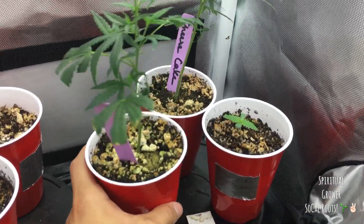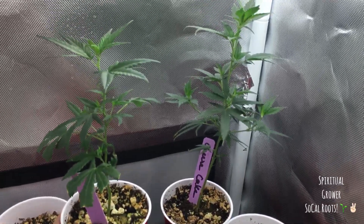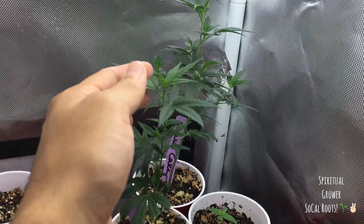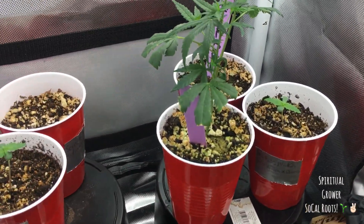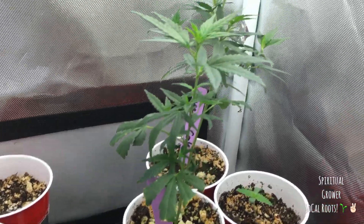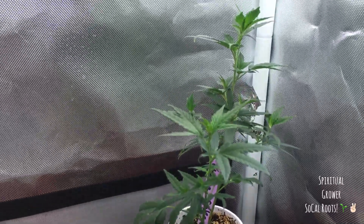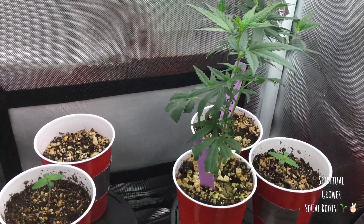I got two clones right here that I got from my local dispensary and they're both Cheesecake. I went ahead and found my dispensary's breeders to get a little more information on the strain, and it turns out — you're not going to believe this — but this plant flowers and ripens in six weeks. This strain, in six weeks, it's ready. That's ridiculous. I'm really looking forward to that.